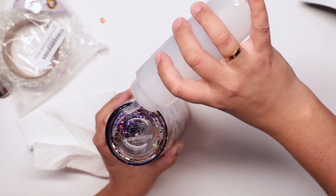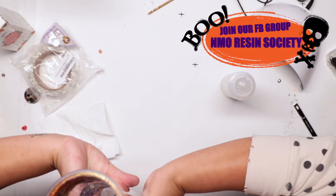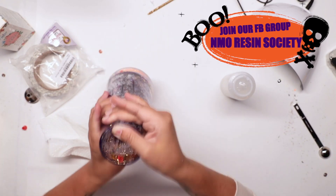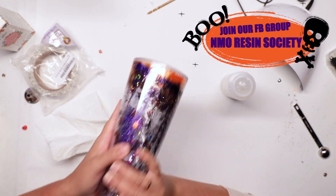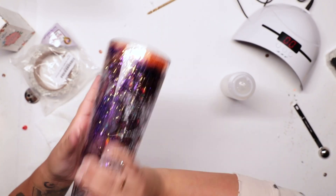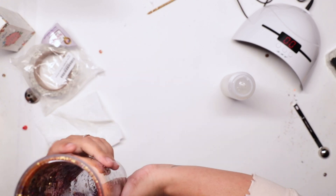You'll see me covering it and shaking it because I want the glitter that settled at the bottom to start moving around and letting the trapped air come to the surface. This squeeze bottle held about eight ounces, so I would say I put about seven ounces into this tumbler.